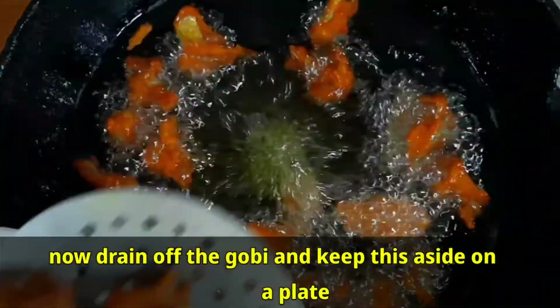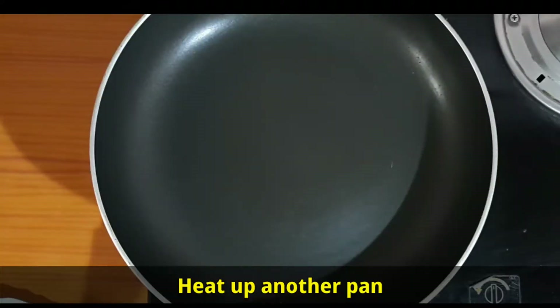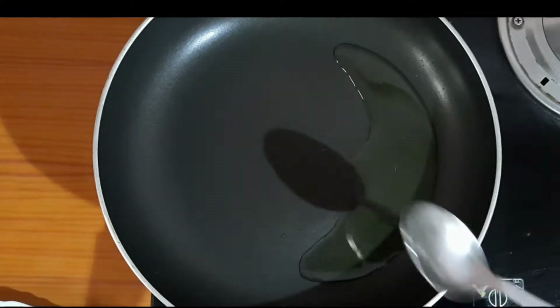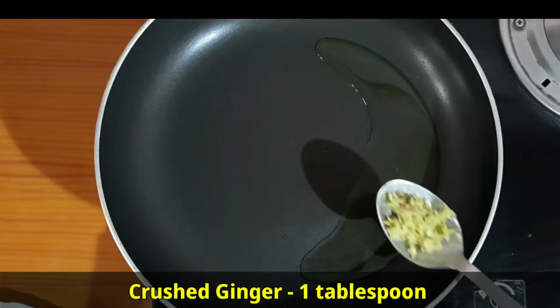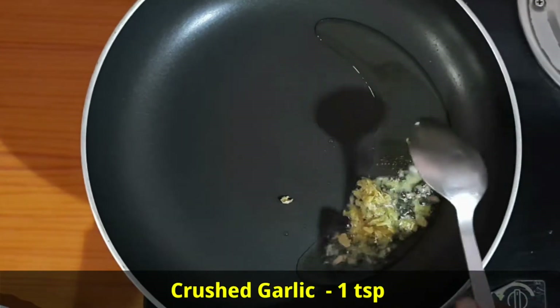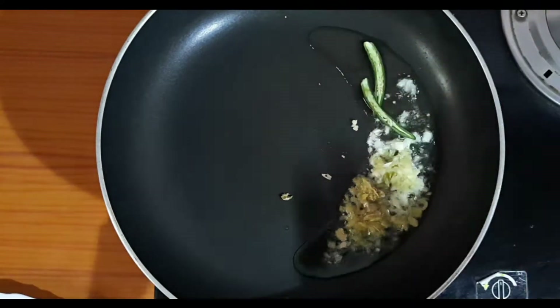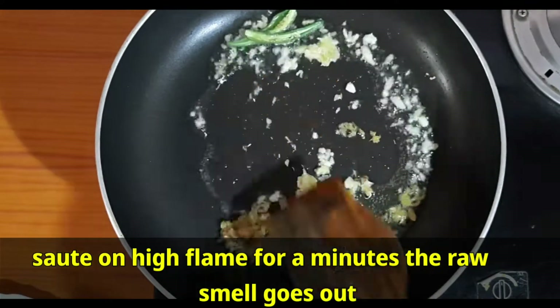Drain the gobi and keep aside on a plate. Heat up another pan, add 2 tablespoons of oil. Once the oil is hot, add crushed ginger 1 tablespoon, crushed garlic 1 teaspoon, and green chilies 1 sliced. Sauté on high flame for a minute until the raw smell goes out.